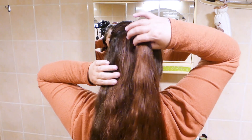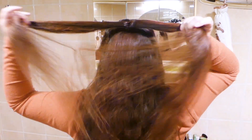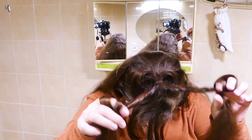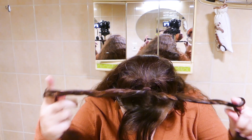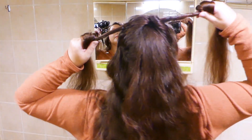Divide your ponytail into two equal strands and twist both of them to the opposite side — so one clockwise and one counterclockwise. If your hair is long enough, it's easy to bring them over your head and twist both of them away from you. Only twist a little bit because the heart won't be super big.